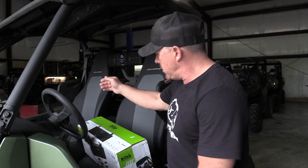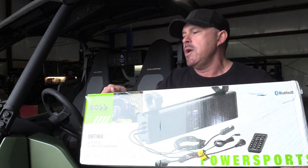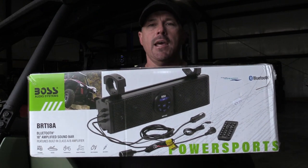That's kind of challenging because whenever you start looking at a lot of the sound systems out there, they get pretty pricey, and some of the lower priced ones don't really sound that great. But we found an option we've been putting in our rental units — it's the Boss Audio BRT18A soundbar.